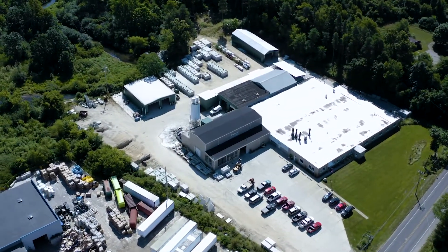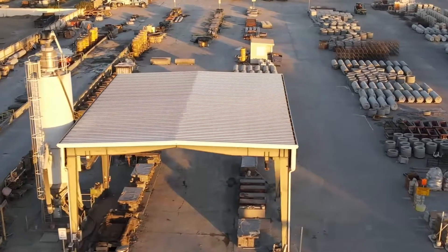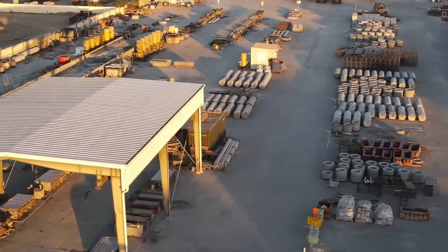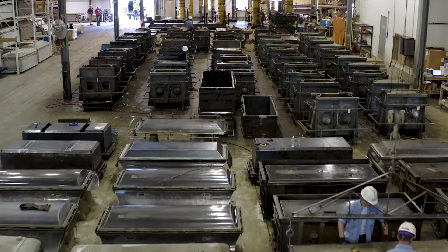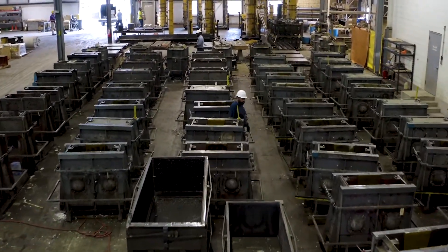I've gotten the same question from precast concrete manufacturers many times: can I produce precast concrete products outside, or do I need an indoor production facility? The answer is yes in both cases. Let's take a look.